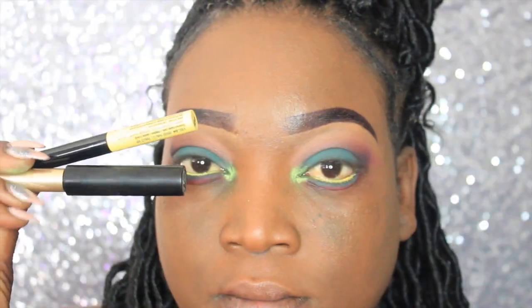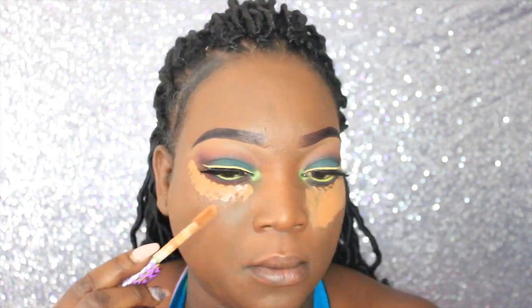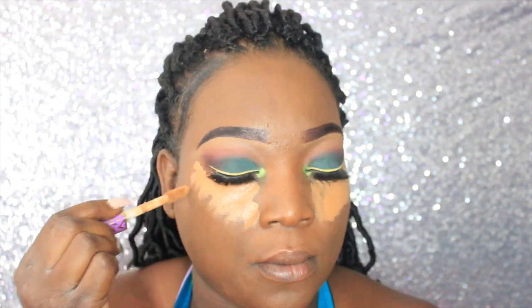I'm going to line my eyes with the yellow and black liner, and then I'm going to highlight with Tarte Shape Tape in the color D, applying that to my cheekbones, nose, forehead, and under my lip and cupid's bow.